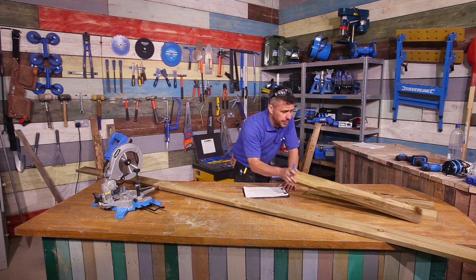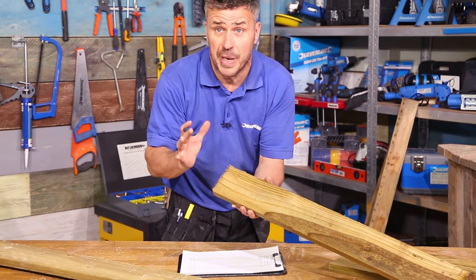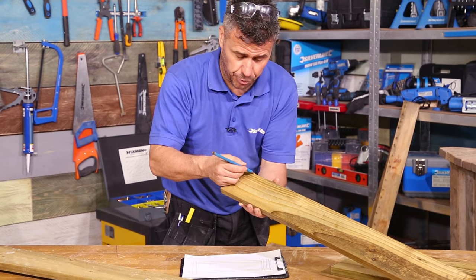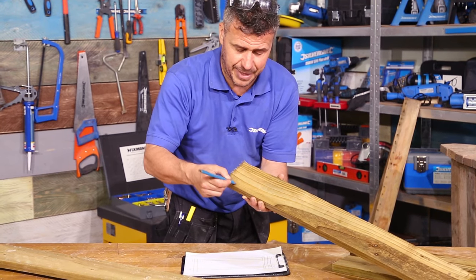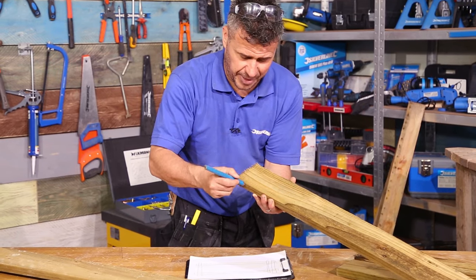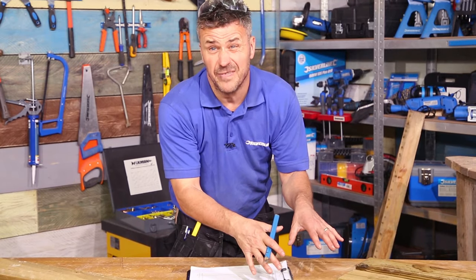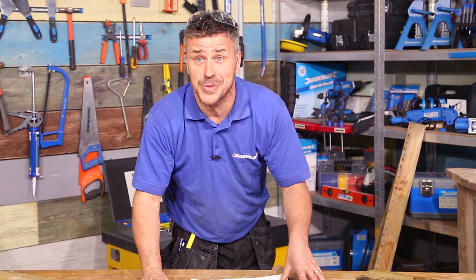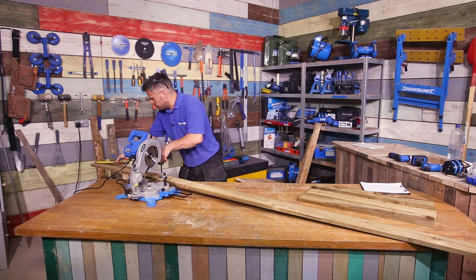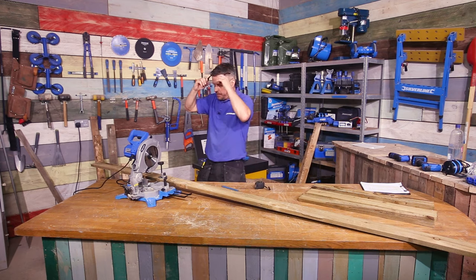Now we could cut these and create a peak so it's like a spike on the top, or you could get a jigsaw and cut a round area on the top. My choice is I'm going to cut two corners off and have a hexagonal shape. I've got about 150 of them to cut, so I'm going to cut them all here in the workshop and then take them outside to install. I'm going to cut a load of these slats at 800 millimeters to start with.